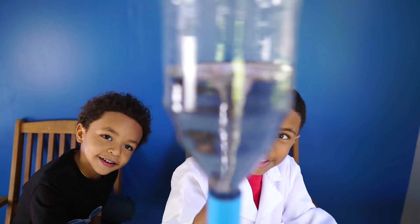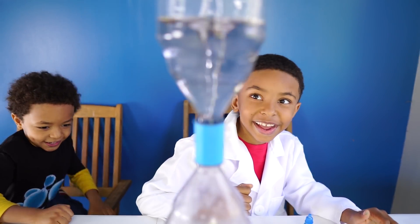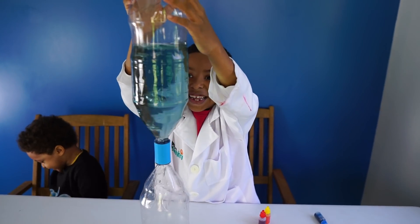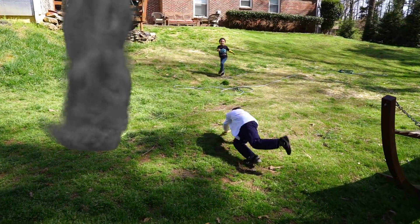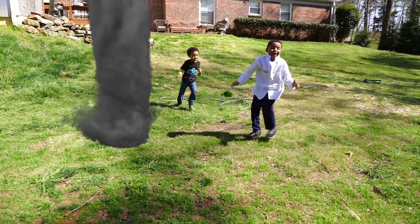Welcome back to another episode of the Bubby Boys Science Lab. Today we are doing bottle tornadoes. Watch as Aiden becomes a mad scientist and creates the biggest disaster that he ever has in a science lab. This is crazy!